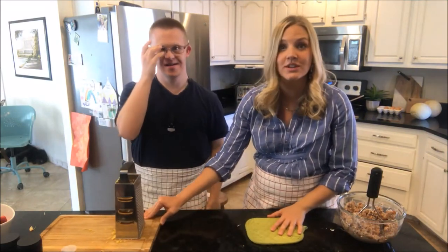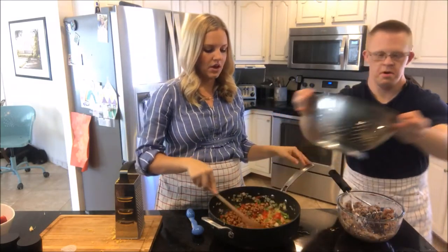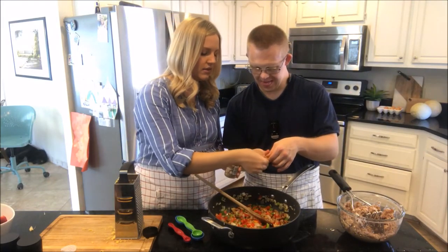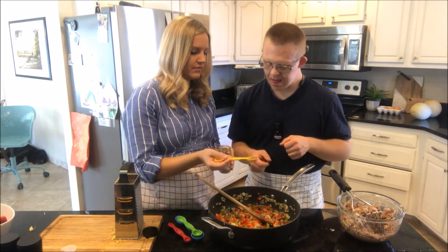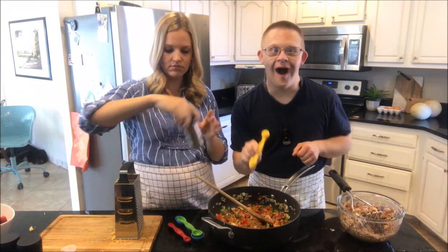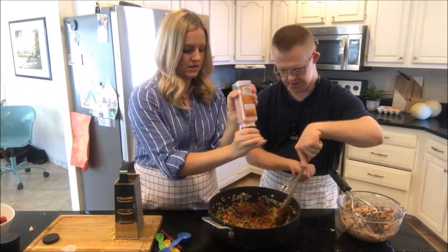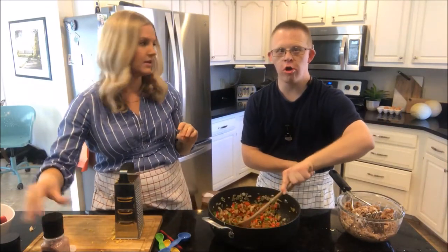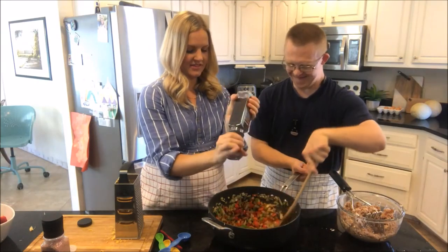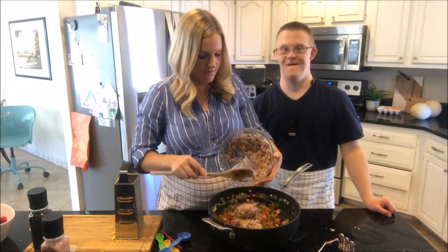We're going to do this next part here at the counter so you can see it a little bit easier than over at the stove. You can go put that back in the sink. So this side goes in, and you can just do one scoop of that. Do you want me to help you? Have you done this in your cooking class? There you go — you can dump that in. Spices. And add the smashed beans in.